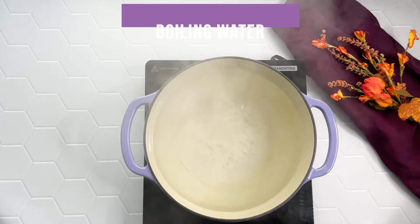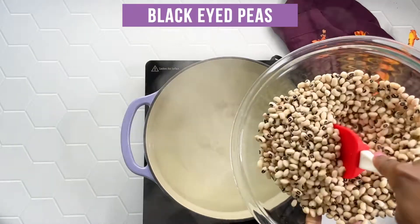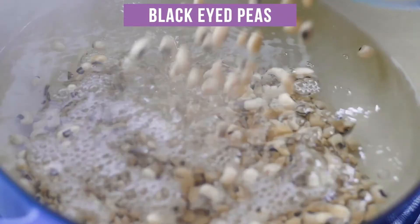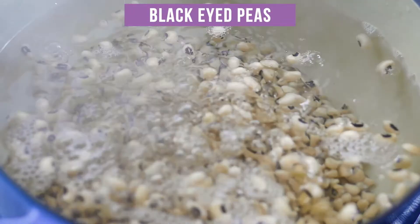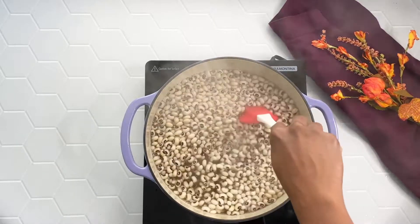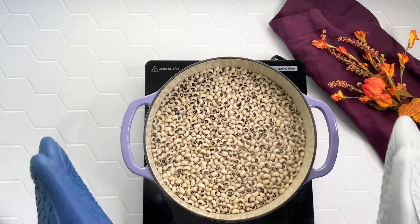I am going to start by filling a large pot with boiling water and then I'm going to add one pound of dried black-eyed peas to that water. You need enough water to completely cover those black-eyed peas and we're going to let these soak uncovered for one hour. This is the quick soak method. You can also soak those in water overnight if you wish.